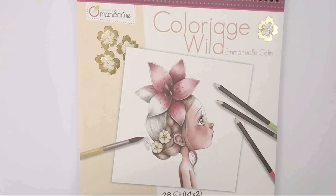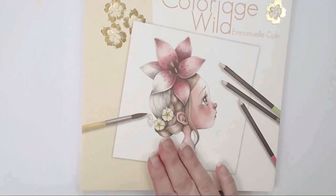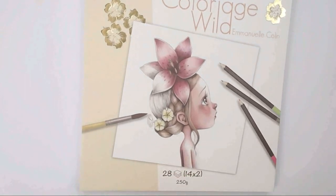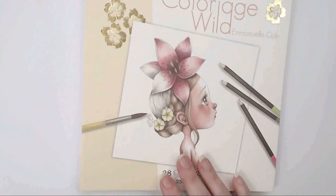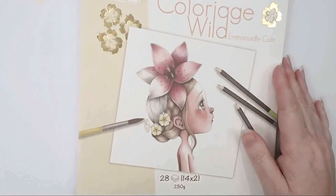I ordered this one from the Cool Craft Book Etsy website and it came within nine days of her posting it. A really great Etsy shop and I was really impressed.